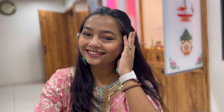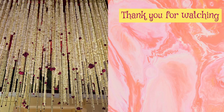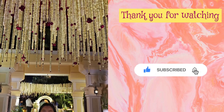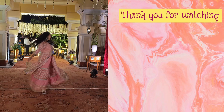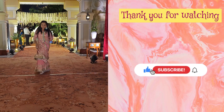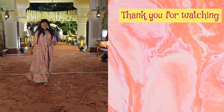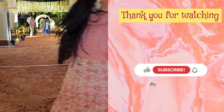And this is the final makeup look — I hope you like this video. Thank you so much for watching. Stay tuned for my next video. If you haven't subscribed please consider subscribing, click the like button if you enjoyed, and press the notification bell to get notified when I post new videos. Bye!